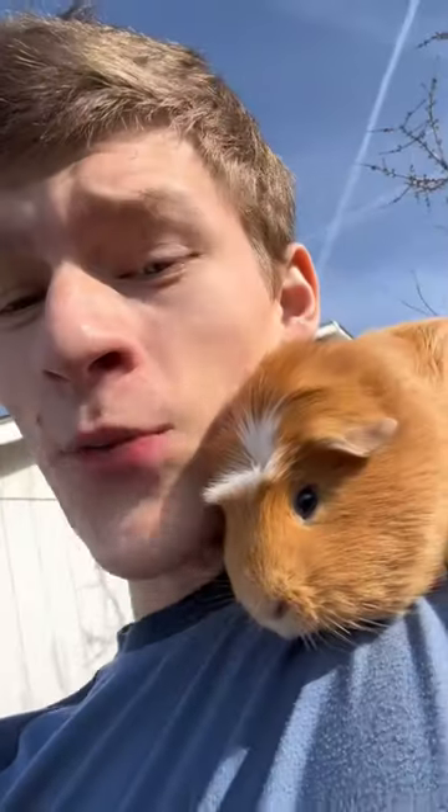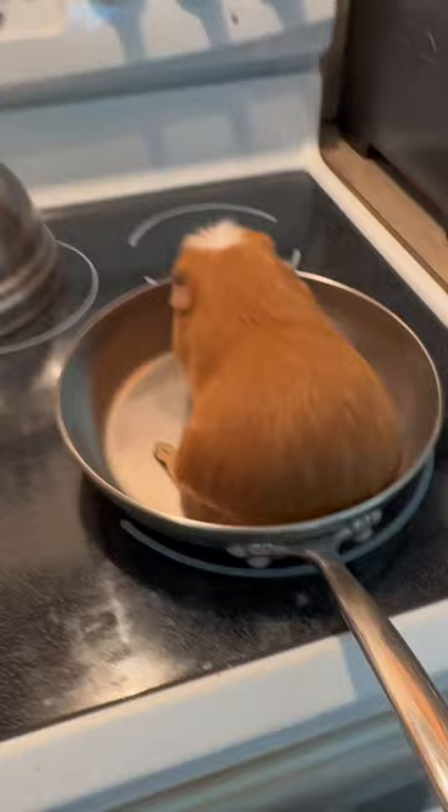How to keep your guinea pigs warm this winter: just grab yourself a normal frying pan and then stick your guinea pig in it, and then he should get nice and toasty. Oh shoot, I overwarmed him. Well, might as well have a sandwich, I guess.